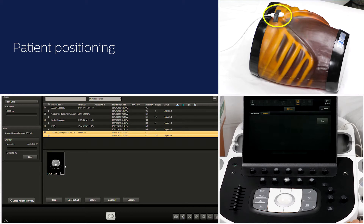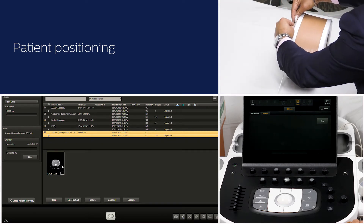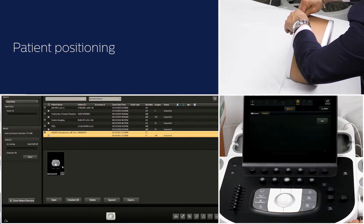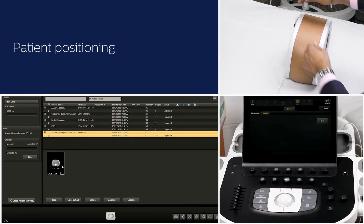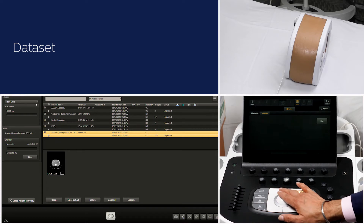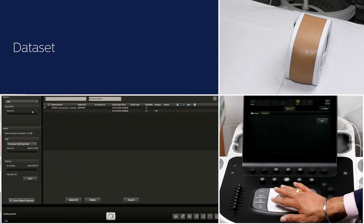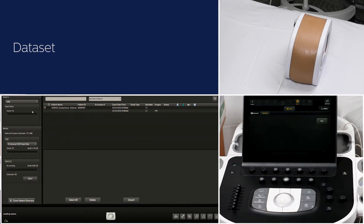Place the patient tracker in a stable position, such as the patient's sternum or ribs, close to the region of interest. For this demo, I am going to use an abdominal phantom and I will place the patient tracker on the phantom. Load the CT data set by using CD, DVD, USB, or you can query retrieve it directly from PACS.